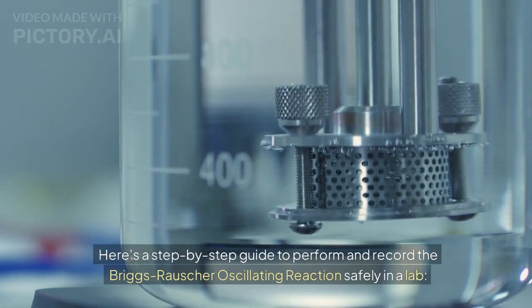Here's a step-by-step guide to perform and record the Briggs-Rauscher oscillating reaction safely in a lab.